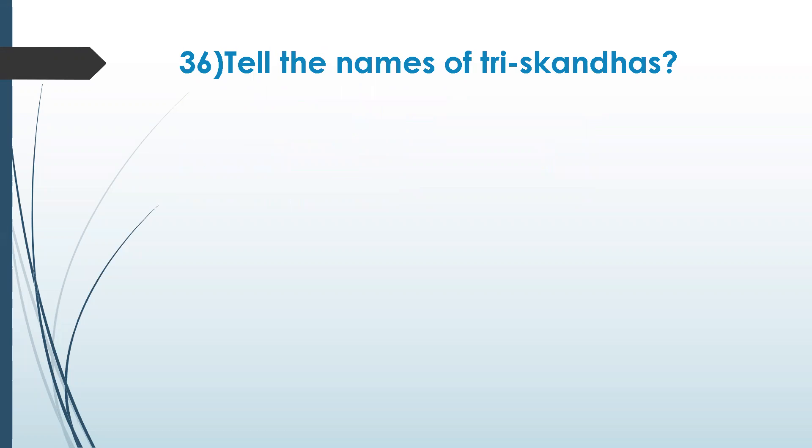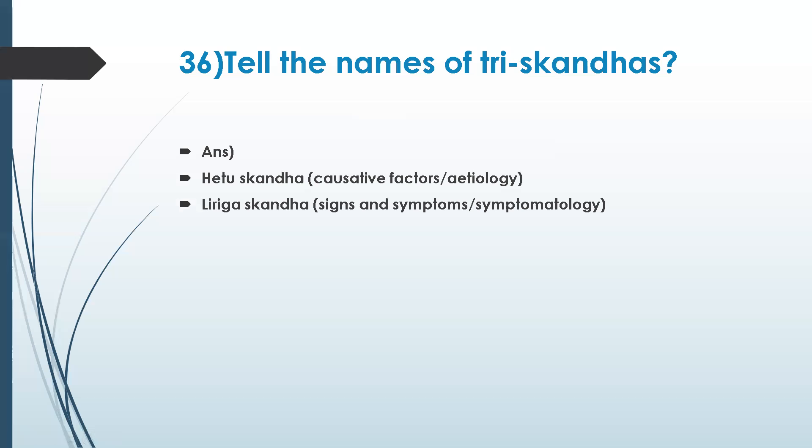Can anyone tell the names of the three skandhas? The three skandhas help in identifying, understanding, and treating diseases. They are: causative factors, lingas — signs and symptoms or symptomology — and how she does conduct drugs — knowledge of therapeutics.